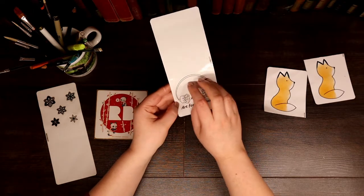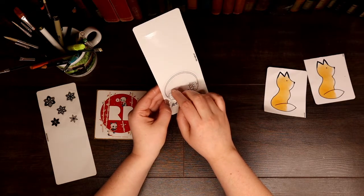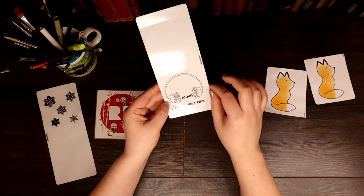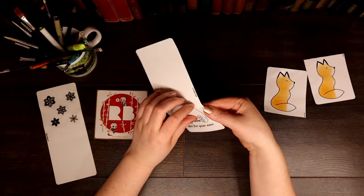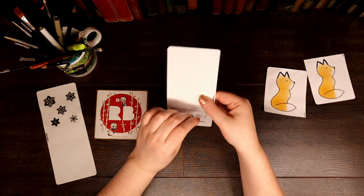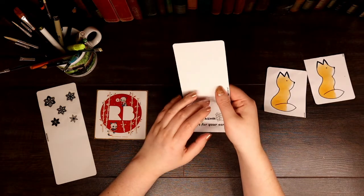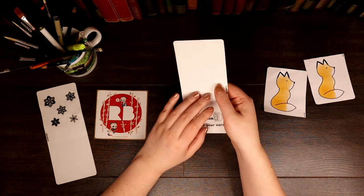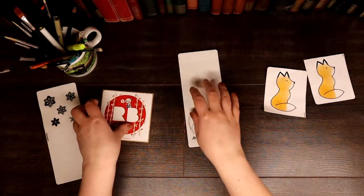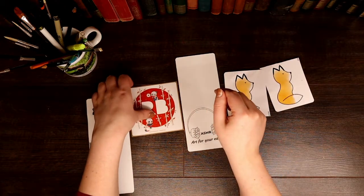This one was sketched in pencil and then scanned in and drawn digitally, so it's quite neat. You can get this on stickers, t-shirts, almost anything — cups, notepads, loads of things. And as I say, they're all available at Redbubble under 'pentanglement.'